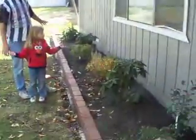Hi again. We have planted our garden, as you can see. It's come out, and we have everything in place where we wanted it to go.